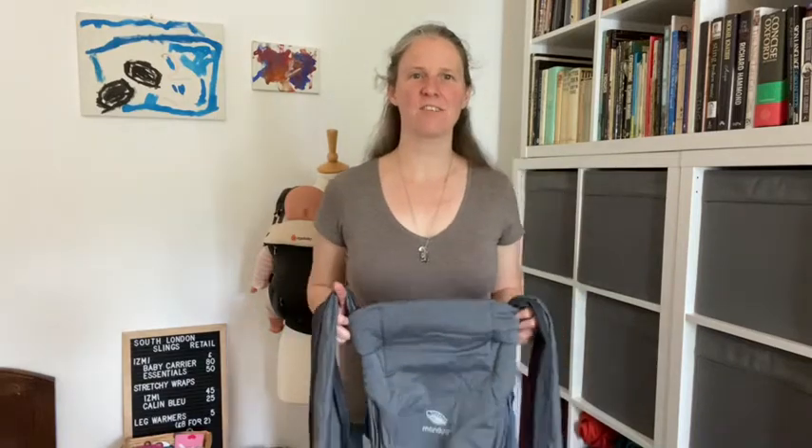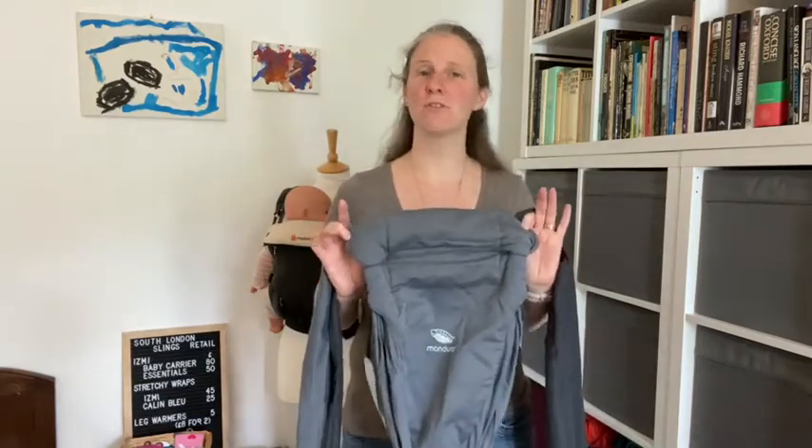Hello, Sarah from South London Sling Library here. Today I'd like to show you how to use the Manduka Twist baby carrier with a newborn baby.